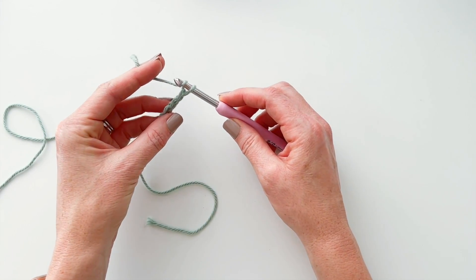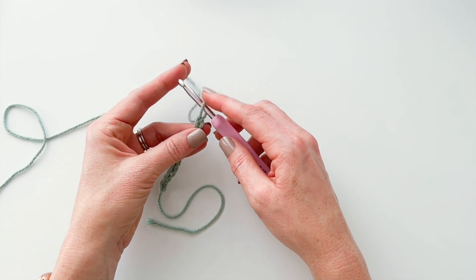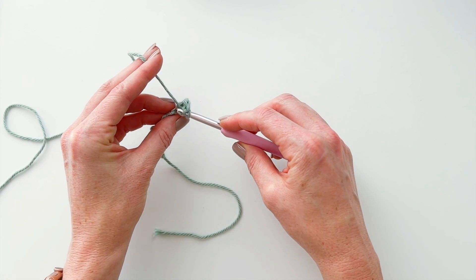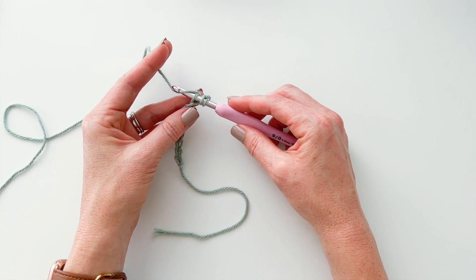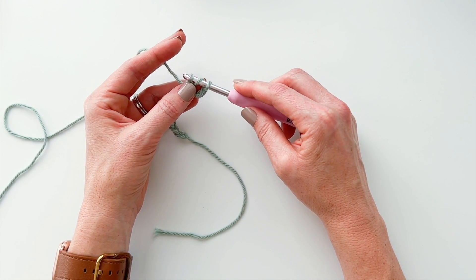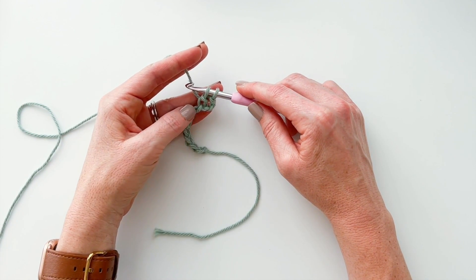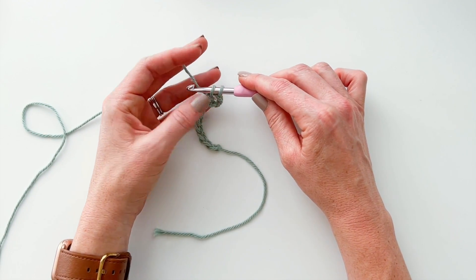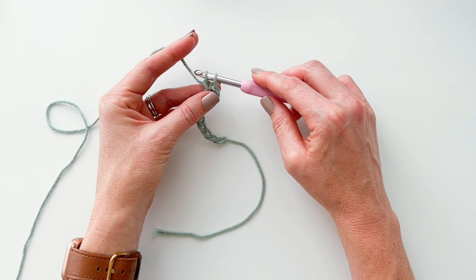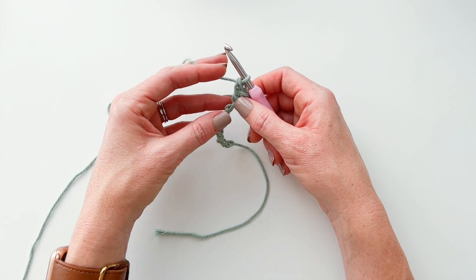The first thing you're going to do is yarn over and insert your hook into the third chain from the hook. The loop on your hook does not count as a chain — go one, two, and work into this third one right here. Yarn over and insert your hook into the stitch. Yarn over again and pull your yarn through the chain, then keep pulling through that first loop on your hook. Now you have two loops on your hook. Yarn over and pull through the first loop, then yarn over and pull through both loops. That's how you make a herringbone double crochet.